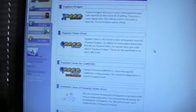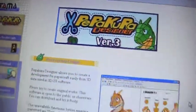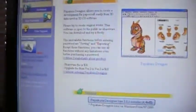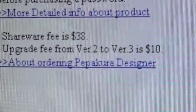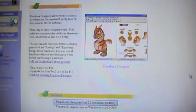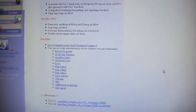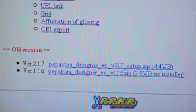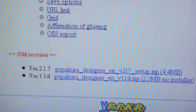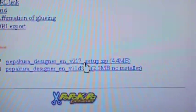That'll bring you to a new page. You're going to click on the very first thing that says Pepakura Designer, and it's going to open up a page. It'll say the shareware fee is $38 — you don't have to pay for this, I told you guys it's totally free. What you're going to do on this page is scroll all the way down. At the very, very bottom it says 'Old Version' — you're going to get version 2.1.7. Click on Pepakura Designer version 2.1.7.